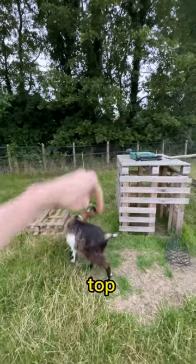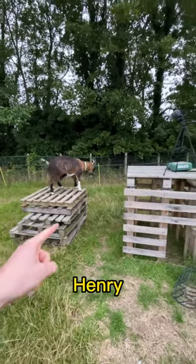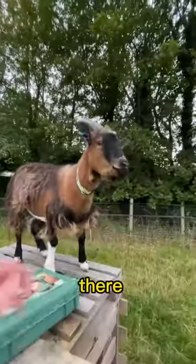So that's the stack done. I do need to secure it with some screws, but I'm watching Henry and I think he can jump onto here. There we go — he made it!